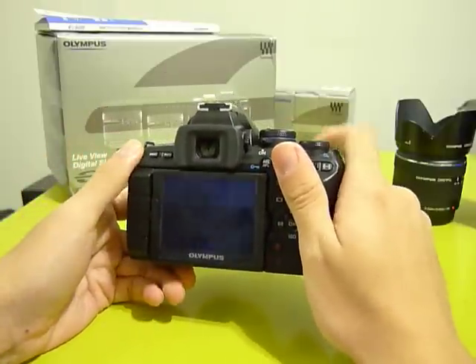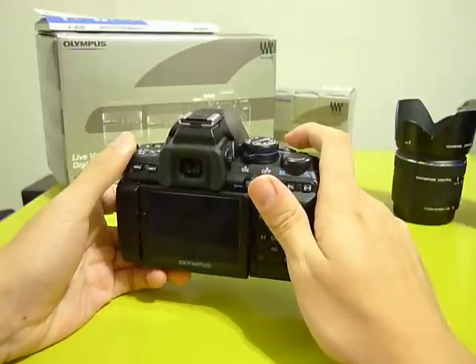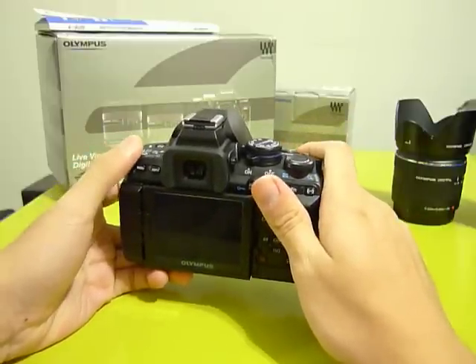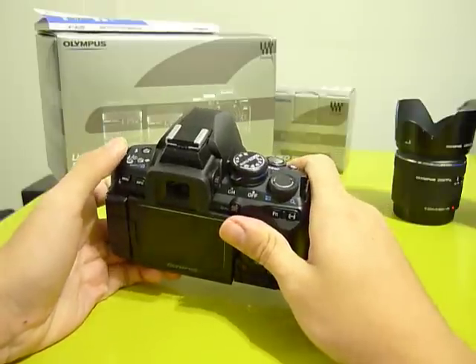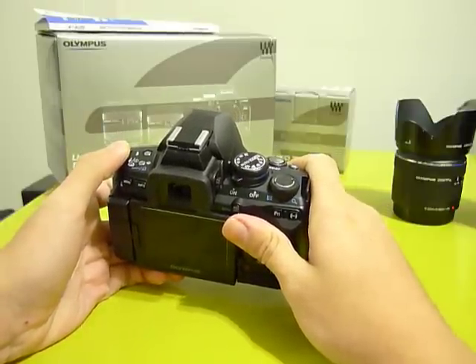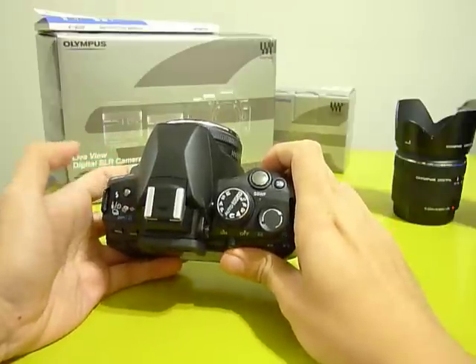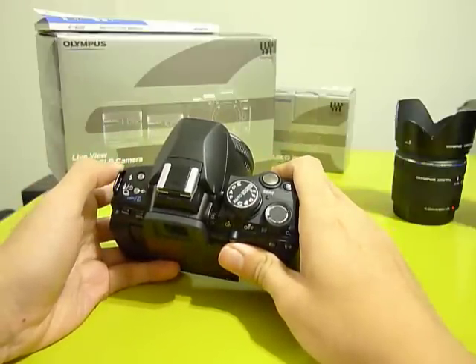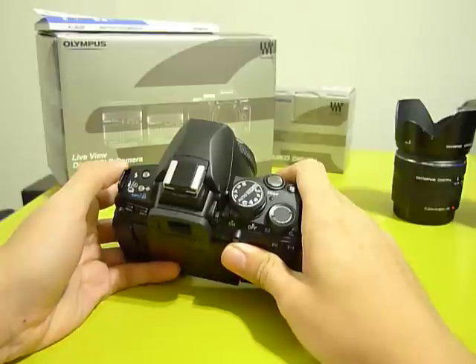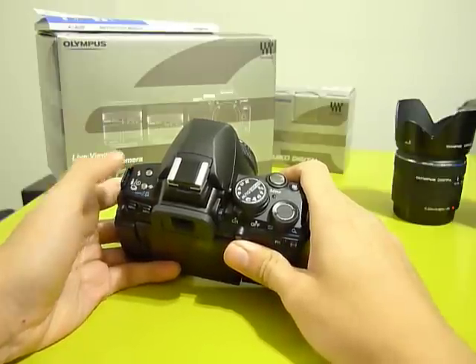Image stabilization will help tremendously in low light conditions, but it cannot freeze a subject — for example in sports photography. However, it's really useful considering that if you have a camera without image stabilization, you need to get a lens that has image stabilization built in, and those generally cost more.